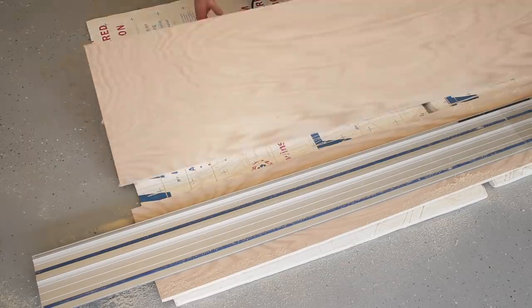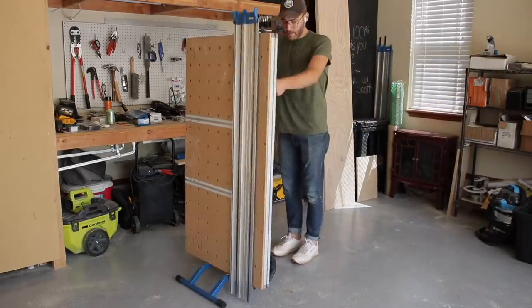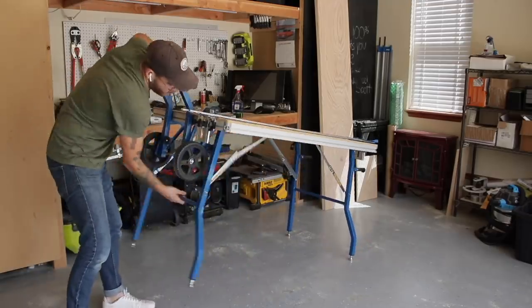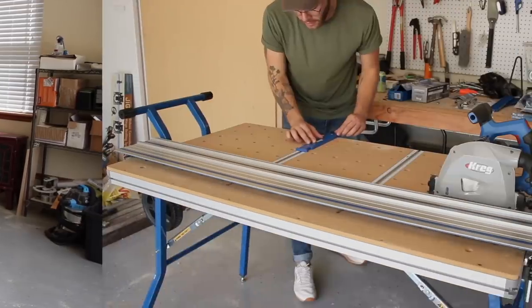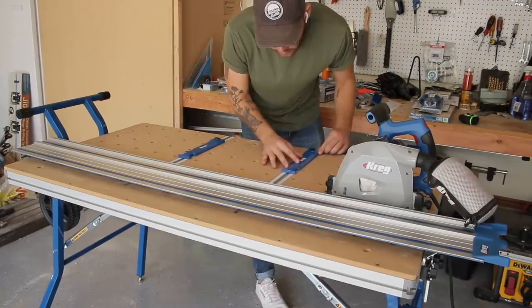After I cut my plywood to width, I got out my Kreg ACS Project Table, which stands for the Adaptive Cutting System. This project table integrates with the same track saw that I use all the time to break down sheet goods and other solid material, but incorporates stops and guides for more repeatable, accurate cuts.